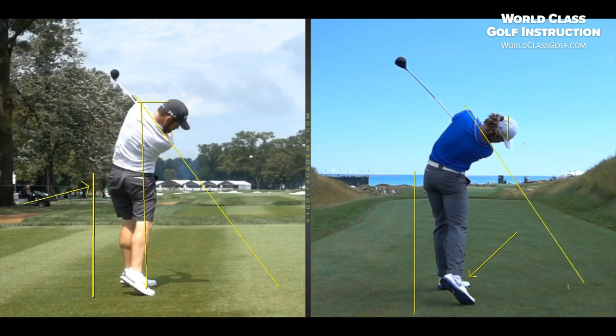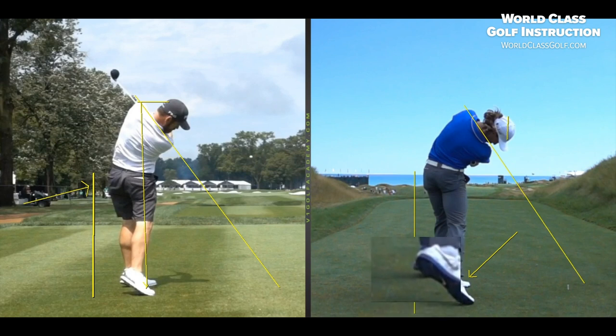It's remarkable how often these players are in the same positions. Have a look at Tommy Fleetwood through the golf ball — those positions are consistent time and time again.